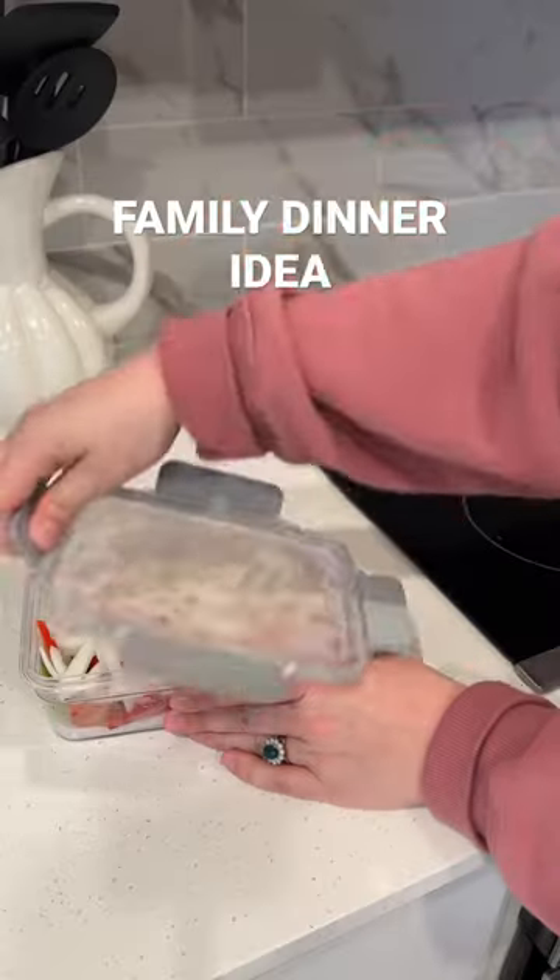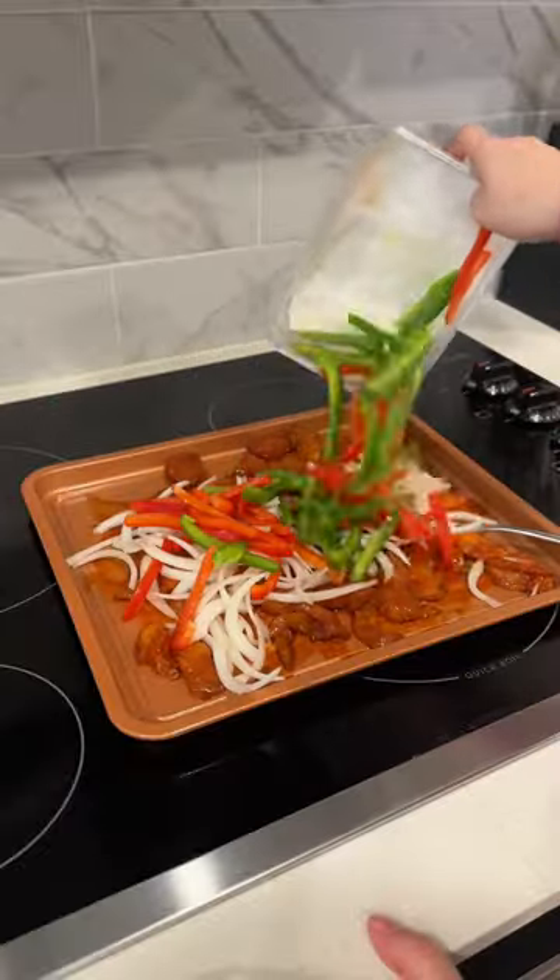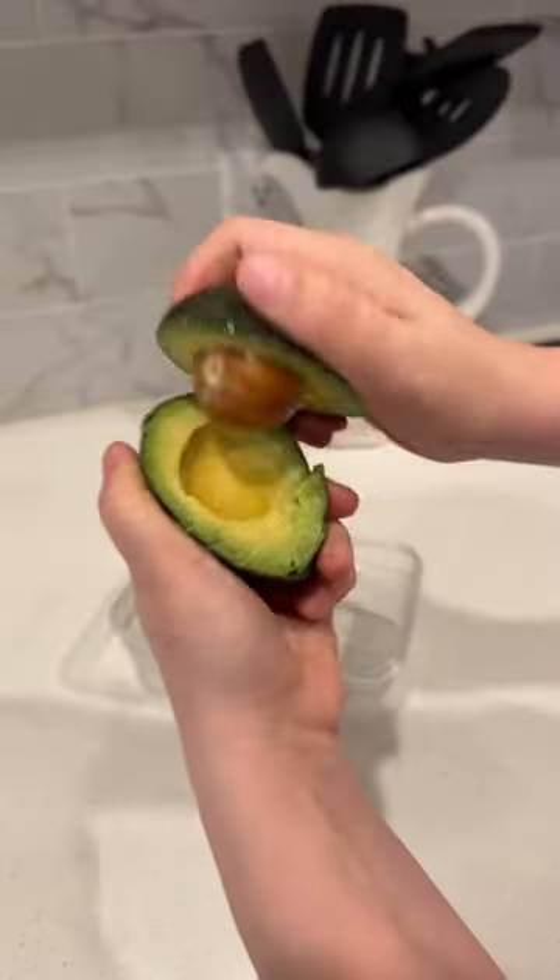Maybe you're finding yourself struggling with family dinner ideas that are also appropriate for your baby. Trust me, I get it. Let me show you what I've been doing that is super helpful.